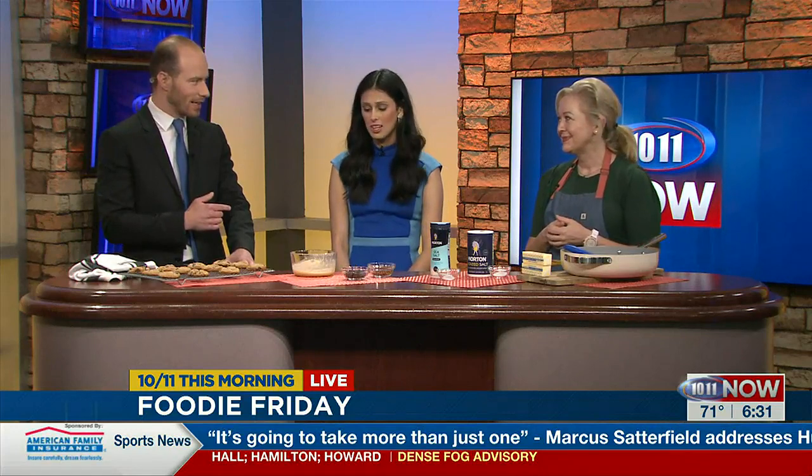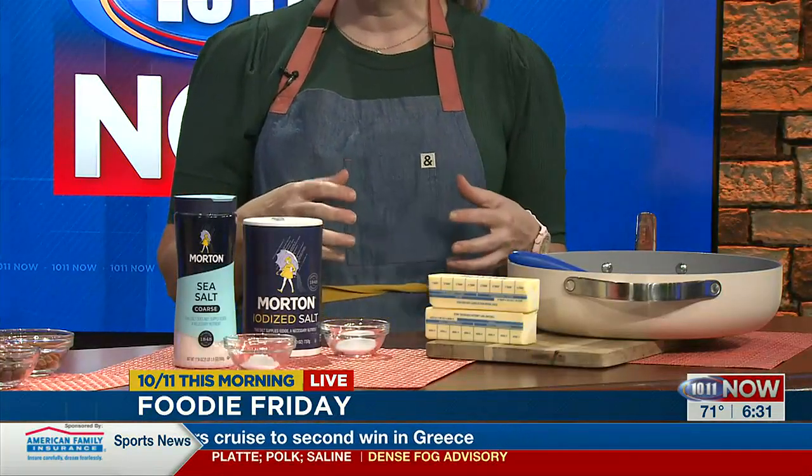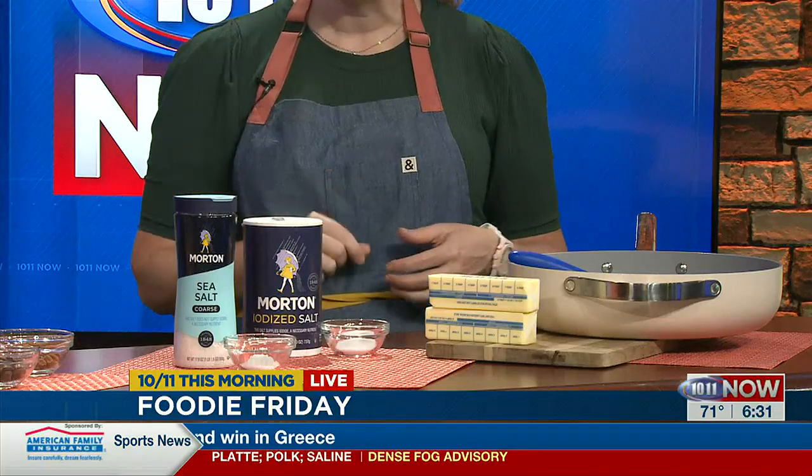We learned something new today, at least Melissa and I did. And how do you end up getting them like this? A couple of other key ingredients: salt. When we bake, we traditionally would use iodized salt in the recipe itself, but to finish, I use a little bit of coarse sea salt just on the top. A little bit of salt makes it sweeter.